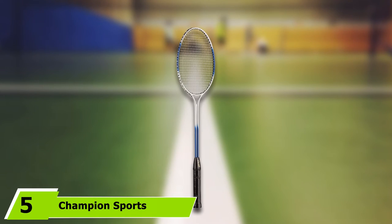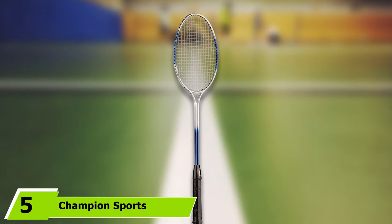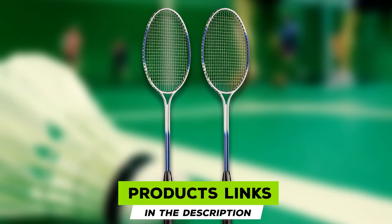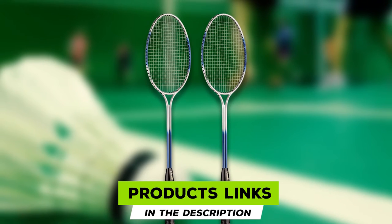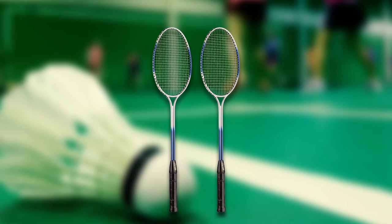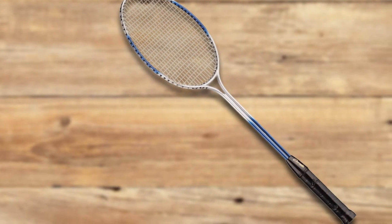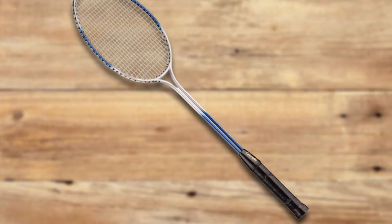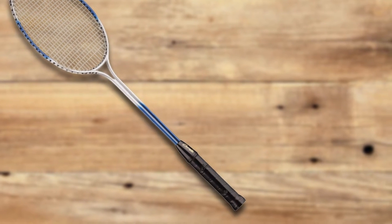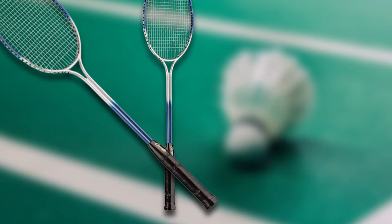The number 5 position is held by the Champion Sports Badminton Racket, one of the top-recommended badminton rackets for beginners. Thanks to its steel frame, it is extremely durable, resistant to most wear and tear, and isn't likely to break on impact. The nylon strings are also highly durable and won't snap easily. We also approve of the dimpled leather grip on the handle, which enables a secure grip and better overall control of your swing.